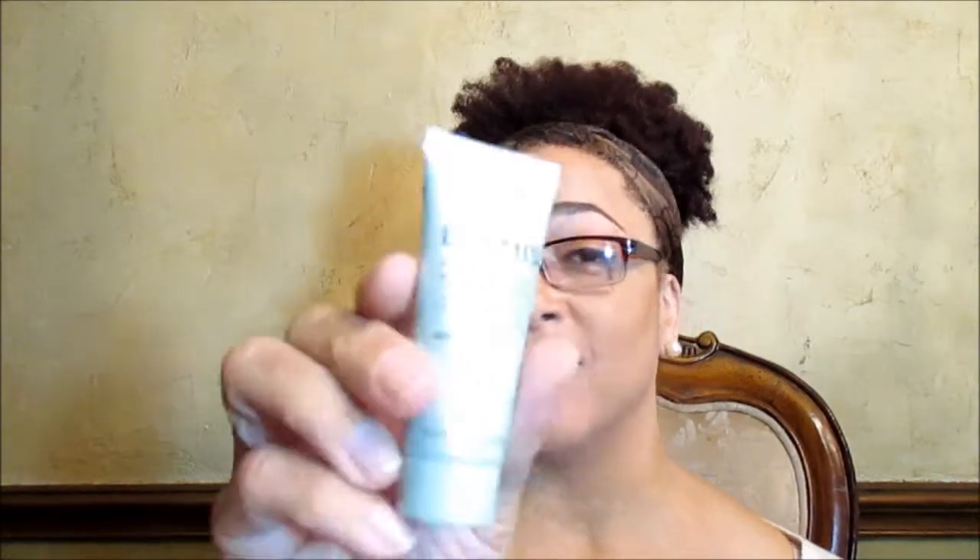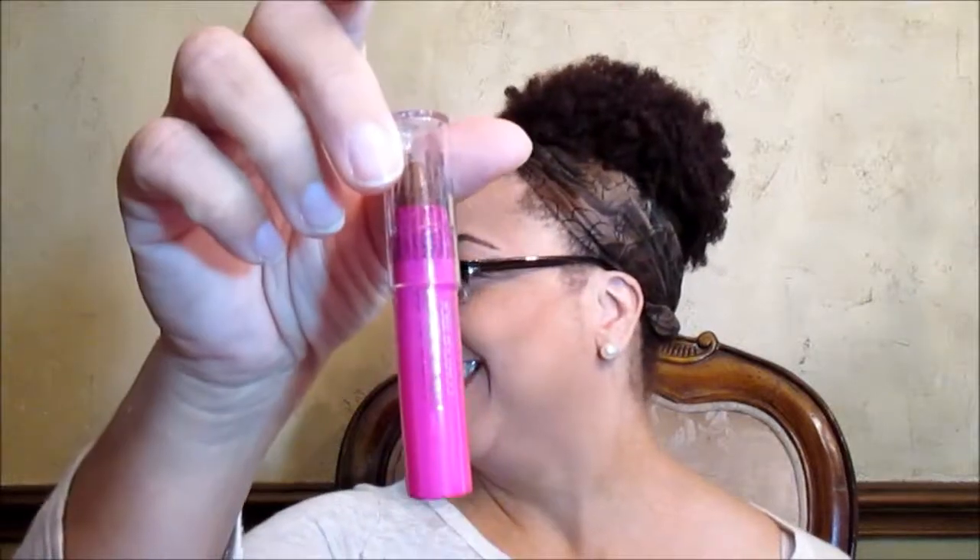This piece is the November Glam Bag — here's a recent one. The first thing we have is the Elemis Pro-Collagen Marine Cream Anti-Aging Anti-Wrinkle Day Cream. I need a big jar of that. Model Co Contour Stick. Wish I had this before I did my makeup earlier.